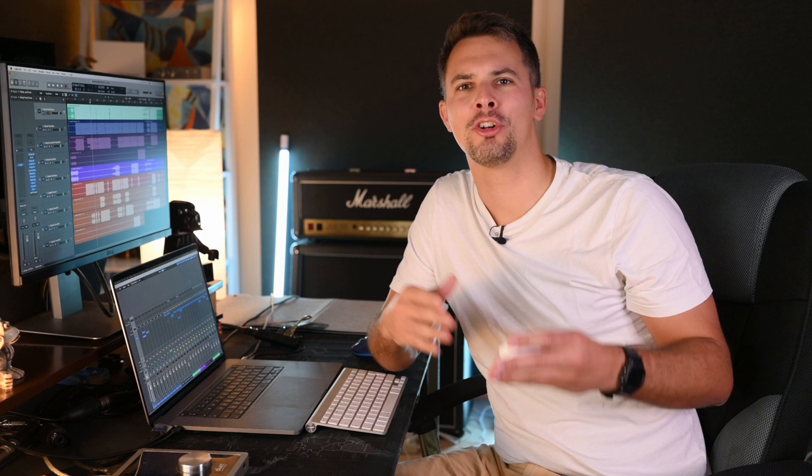Brower talked in the series a lot about the tone of different compressors and how he achieves a sound signature through a blend of using different compressors that bring out different sonics in different instruments. This again sounds very complex. What he says can be extremely misleading to beginners, however, so I would like to add a few nuanced things here.